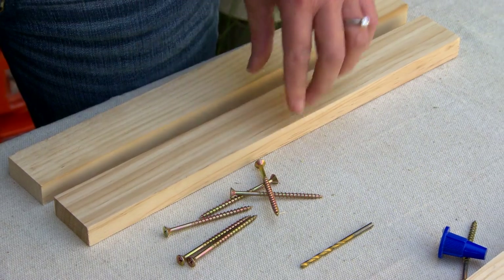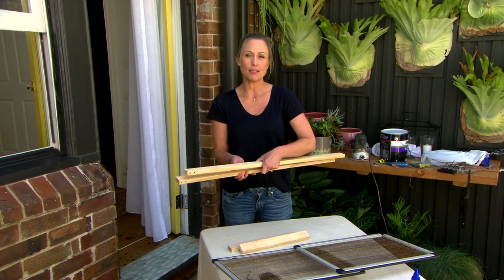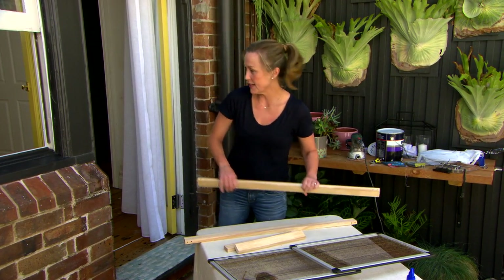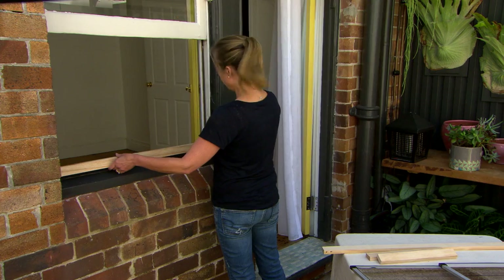What I'm using is pine. It's not expensive — just a few dollars per length, and if you take your measurements down to Bunnings they can even cut it to size for you. Now before I actually put this together as a frame I'll just check to make sure the measurement is correct. Yep, that fits really well.